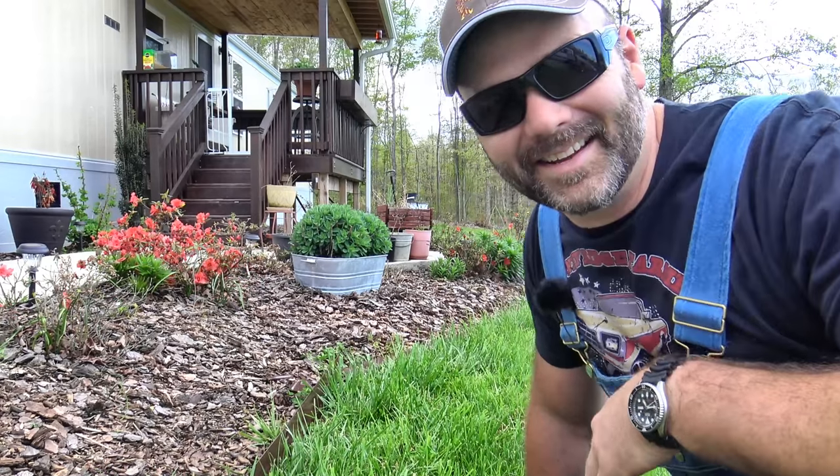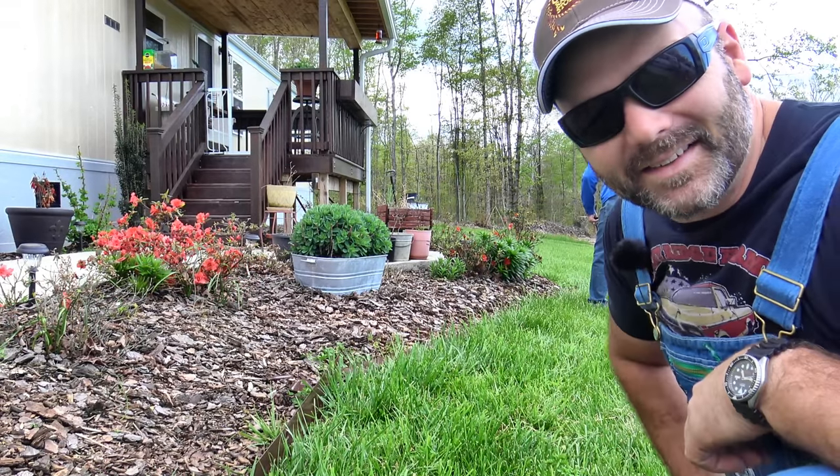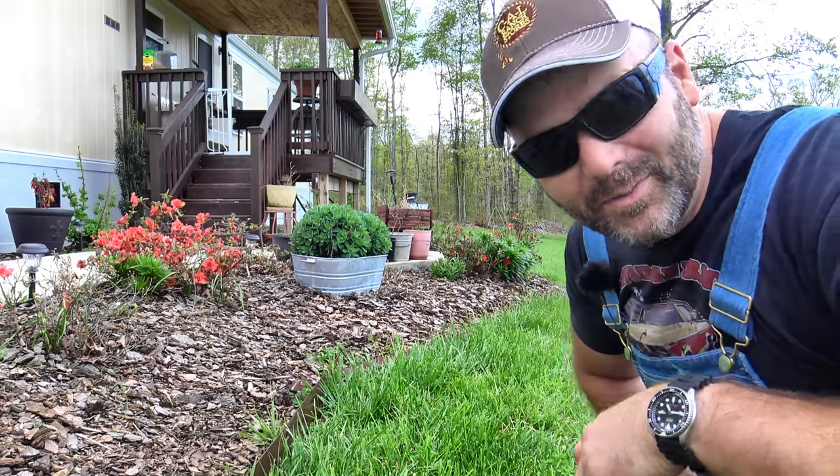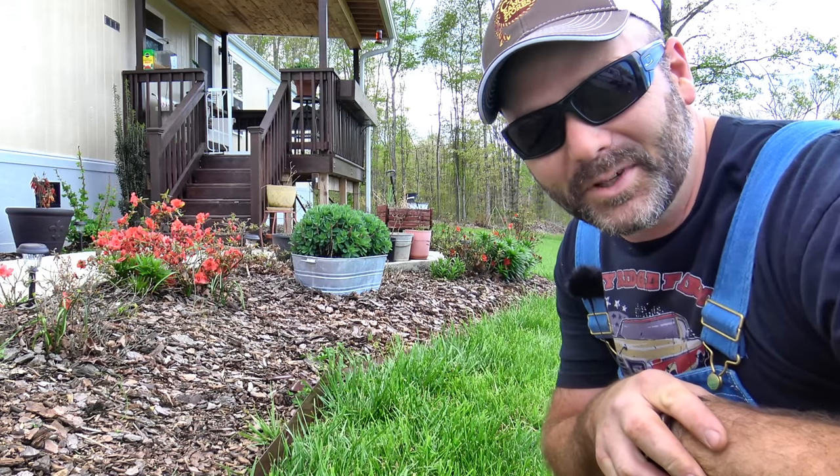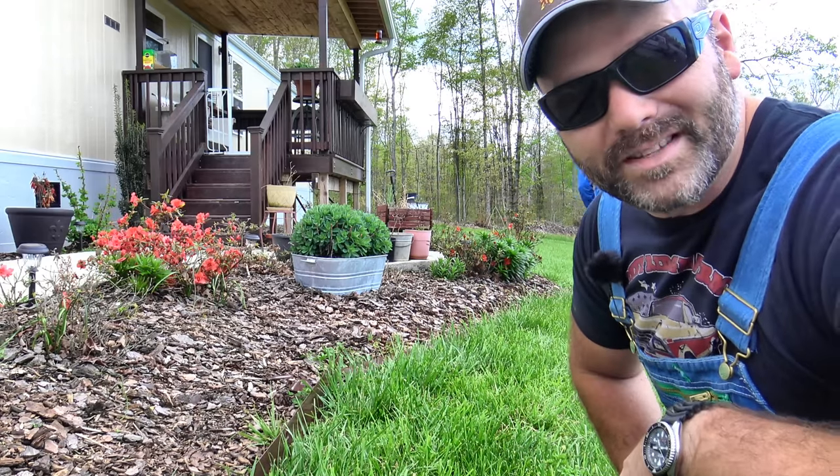Just in the nick of time my neighbor Tony shows up, so he's going to help me out. We're going to help him out here in just a little bit too — we're going to put some new lights on his golf cart. So that'll probably be the next vlog. Pretty nice, we're going to go ahead and run this thing and get busy with it.